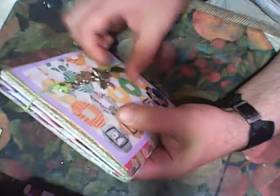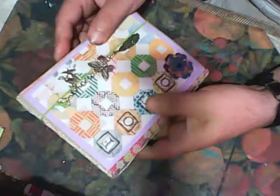So this is my mini album — it has a closure made this way. From some leftover paper I will also make a tag for my book.